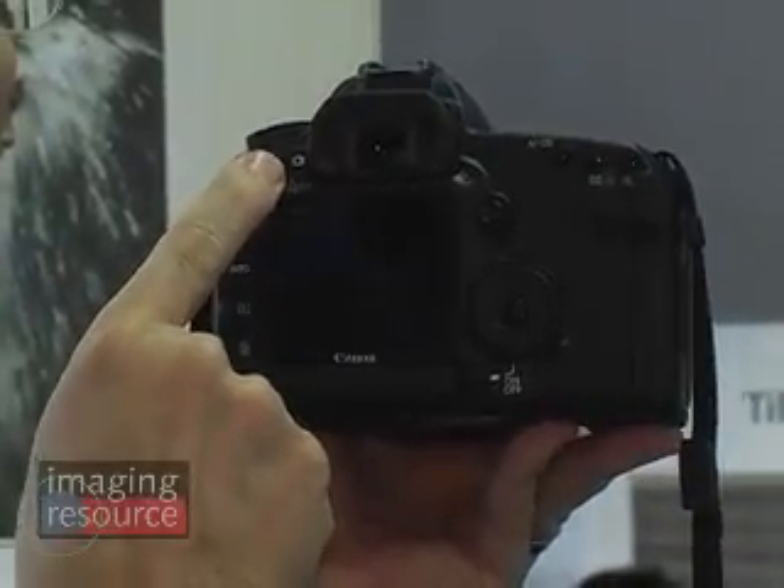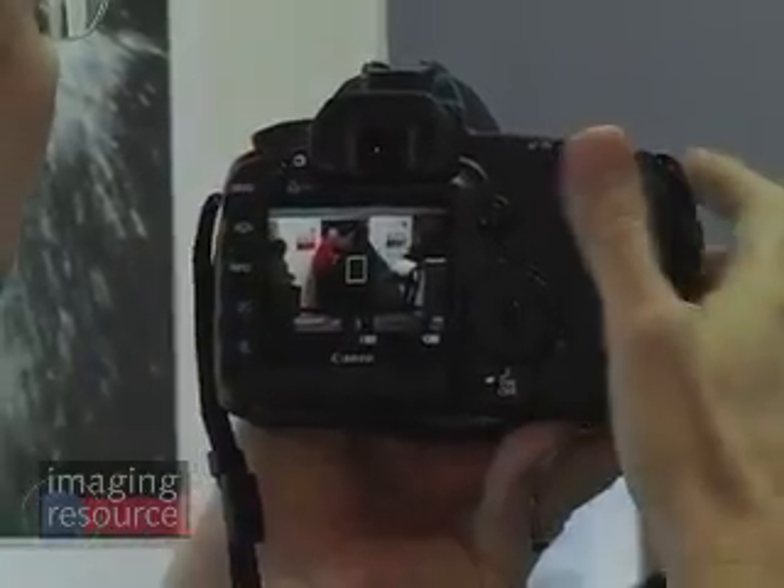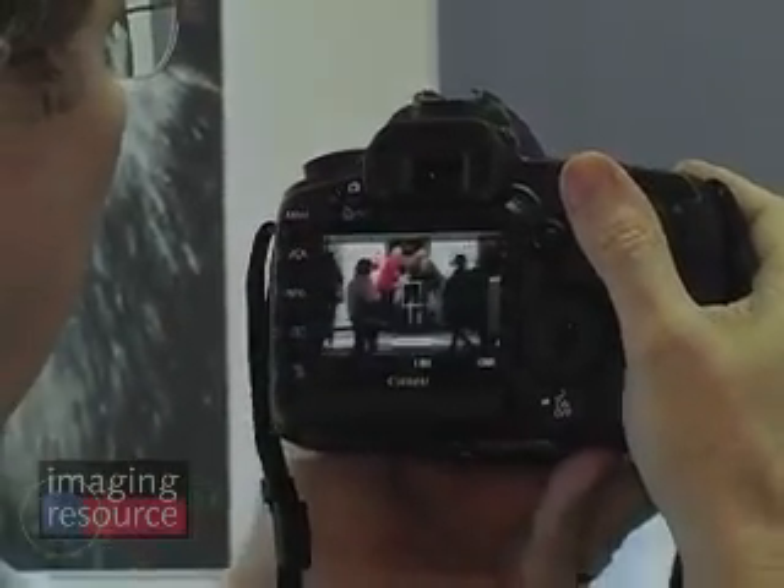Like many current SLRs, the 5D Mark II has a live view mode that flips up the mirror and displays on the rear LCD whatever the sensor is seeing. Unlike most live view cameras, though, the 5D Mark II lets you record that live view as high-definition video.